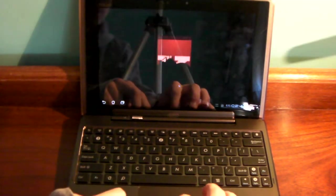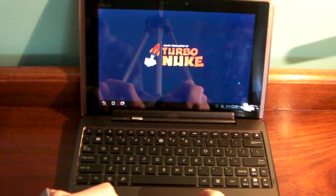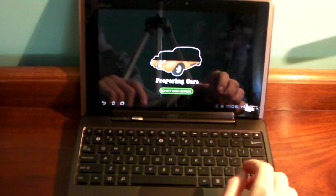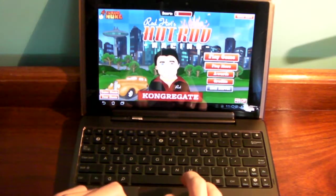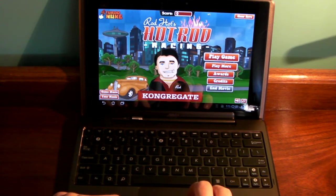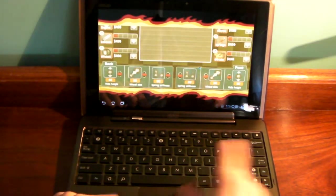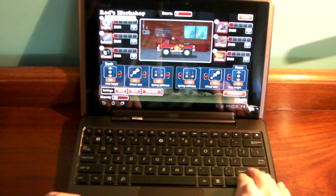So now with this, as you can see, the performance is very smooth so far. If there gets to be a lot of things on the screen at one time, it will start to lag a little. If you have the Transformer Prime — I don't have it so I can't say without a doubt — but my guess would be Flash game performance like this would be much, much better. As you can see, it's not perfectly smooth here, a little skippy. But it's really no big deal, because I don't think there's any other tablet in the world where you can do this.